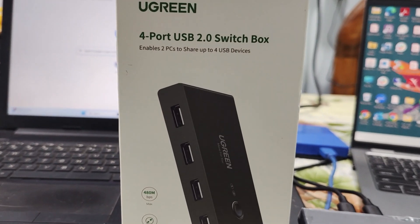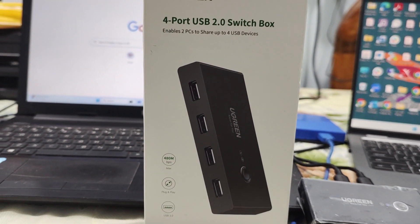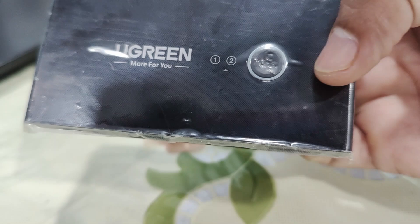Coming to the cons, it requires manual switching — there is no automatic detection.